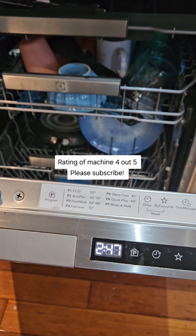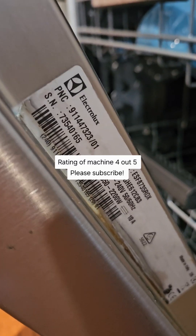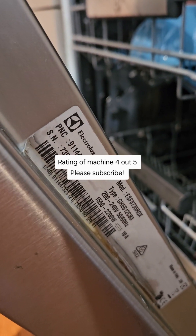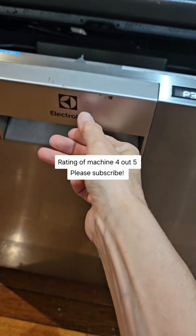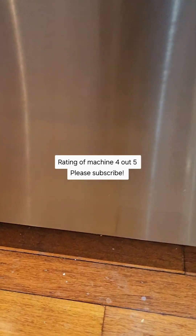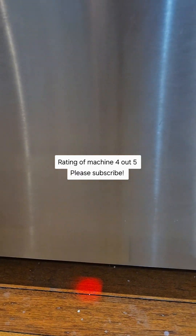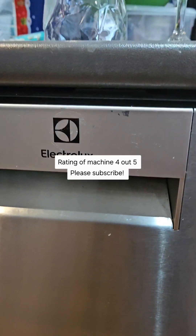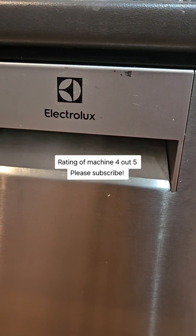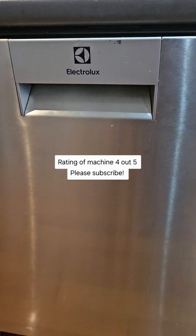This is overall how I've used it over the last nearly five years. This is the model and serial number if you need to know. Basically you push it in — you know it's going because a light flashes red down there. When the machine has finished, the door pops open automatically to let the steam out and help dry the dishes.